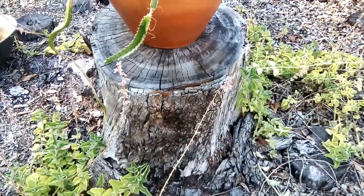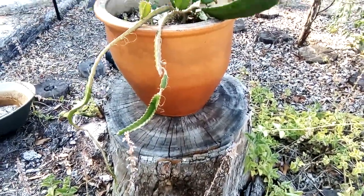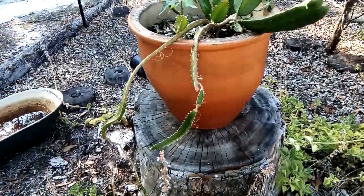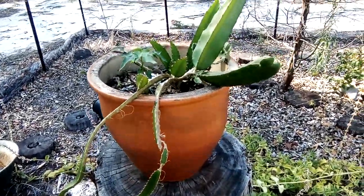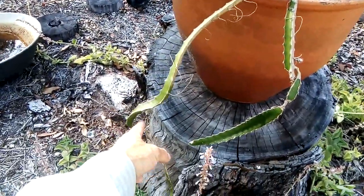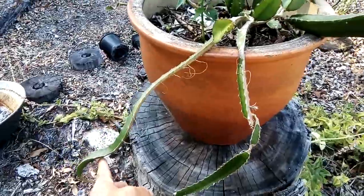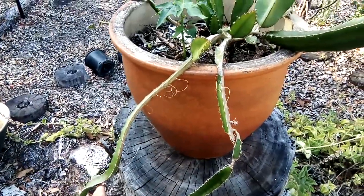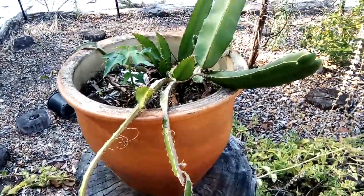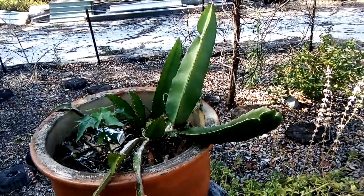The idea here is I put it on this stump — ideally it'd be a little bit higher, maybe about two meters tall. When you do dragon fruit this way, the branches need to be at a certain angle for the dragon fruit to flower and set fruit.